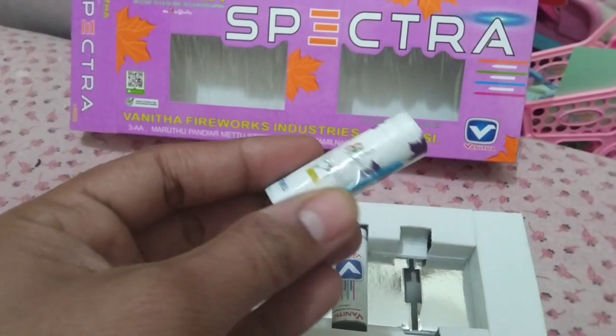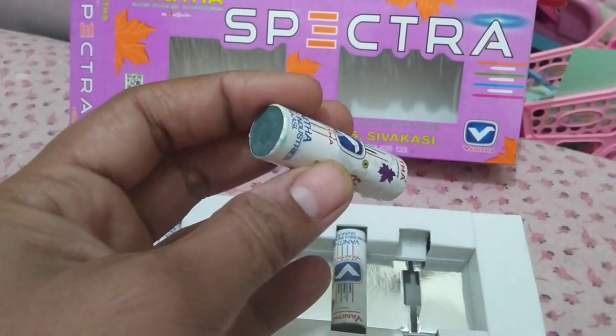This is a Fuge. We will put it here. We will see how it works. We will show you how it works.